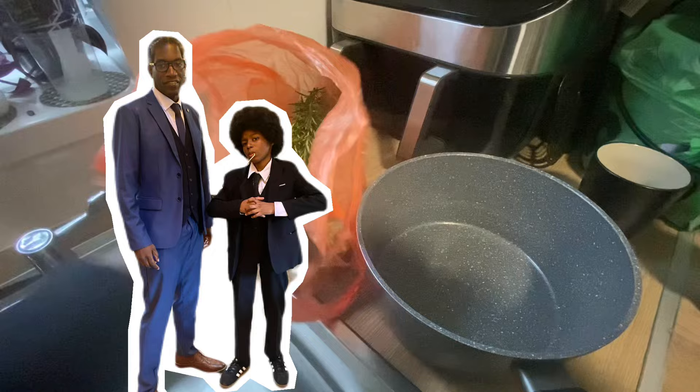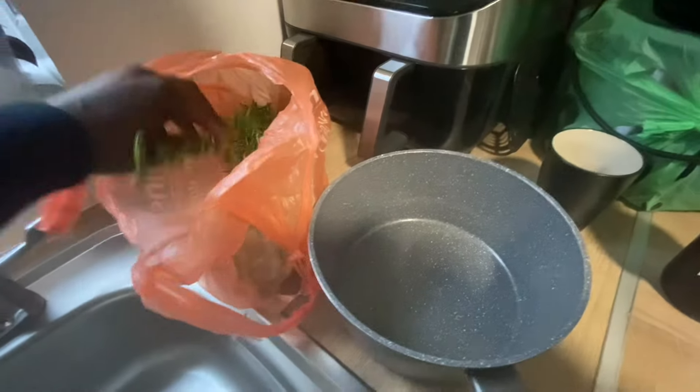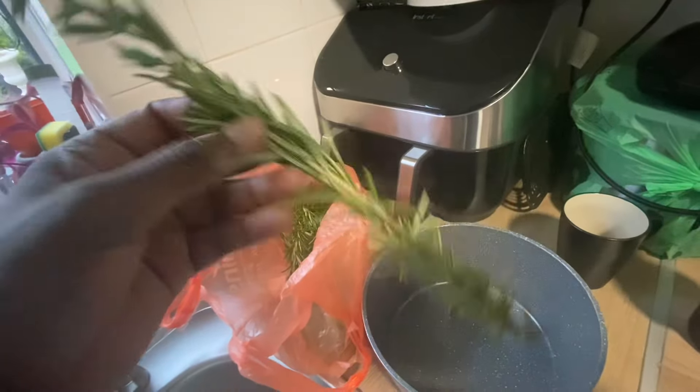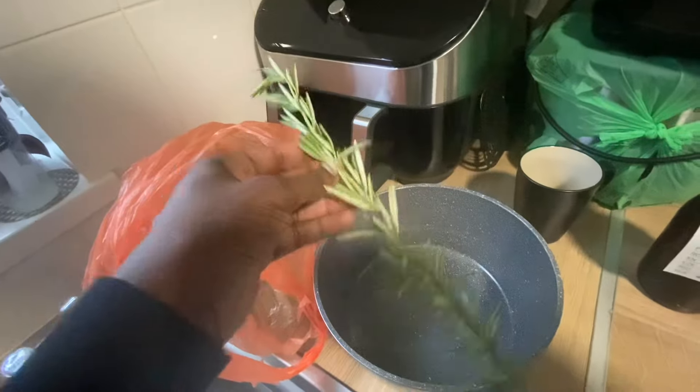Glad and Dad here, and today we're going to make something — guess what? Anyone can guess what this is? This is rosemary. So we're going to be using rosemary.